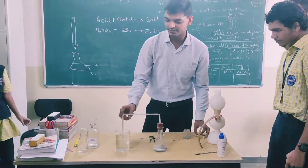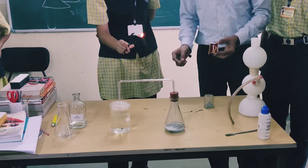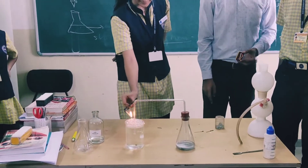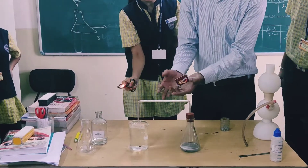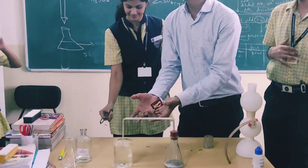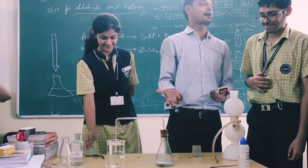You can see the continuity — it looks like fire in water because the bubbles are continuously forming. So it looks like the water has fire.